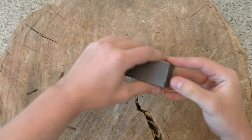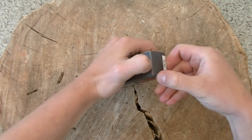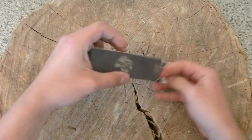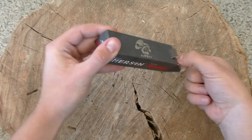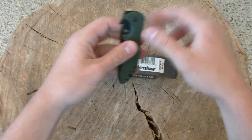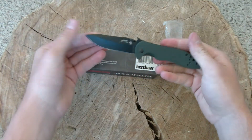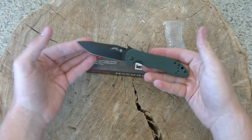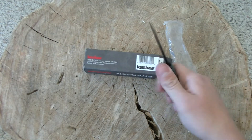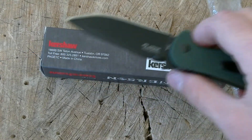We have our Kershaw Emerson box. Very cool box. And there's our knife. This one is the CQC 5K — I also have a 2K on the way. So far I really like this thing. Obviously I'm going to have to get it in pocket and wave it and all those sorts of things.